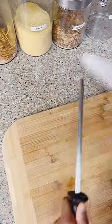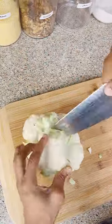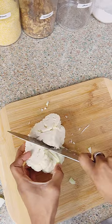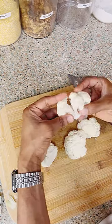What up guys, let's make some mashed cauliflower. First thing you got to do is get the root and all the outer leaves off, cut it in half, get the root out, and then release all the florets. Then we're going to head to the stove.